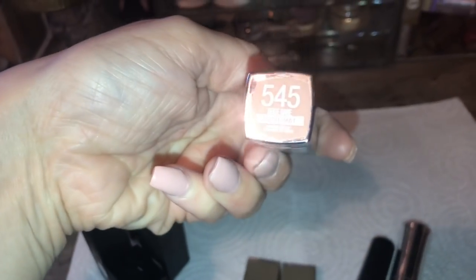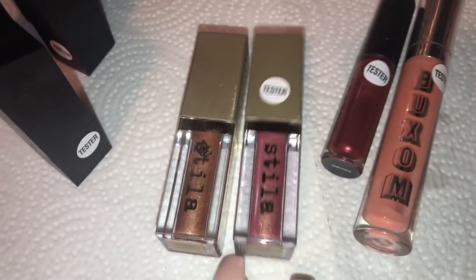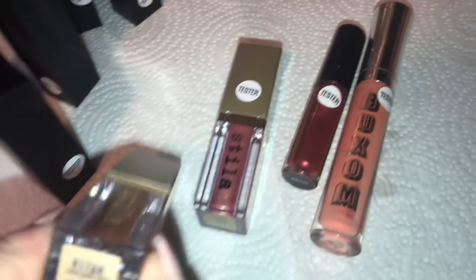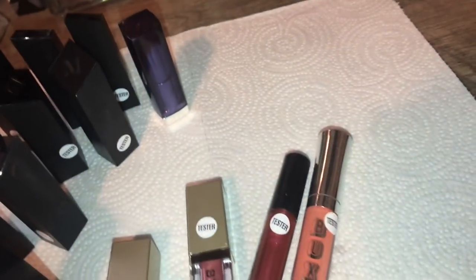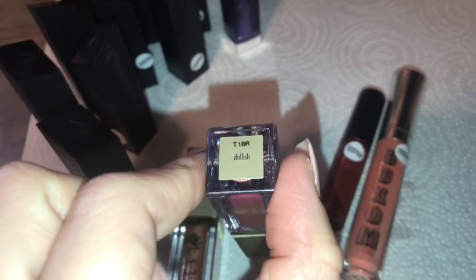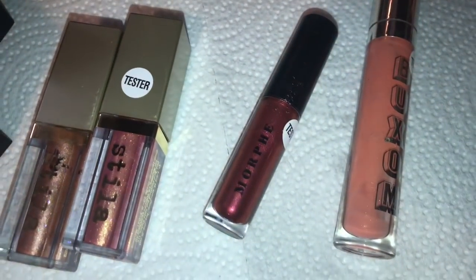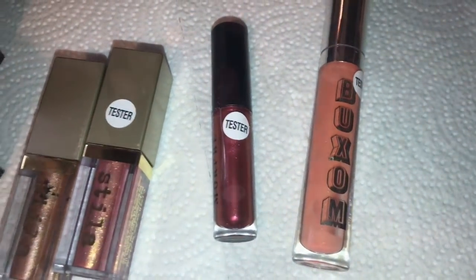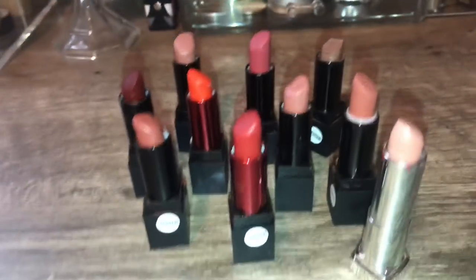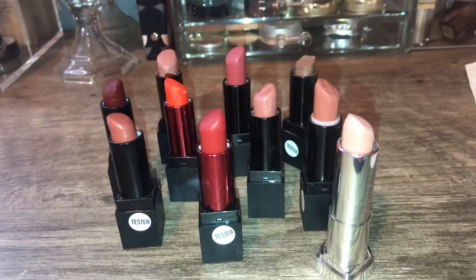I also found this — I believe this is Maybelline Matte Beige Babe Lipstick. I found 2 Stila Liquid Eyeshadows, one in the color Rose Gold Retro and Dollish, and they're both pretty full. A little Morphe Glitter Lip Topper, and a Buxom Lip Gloss. Some really pretty colors — so pretty.